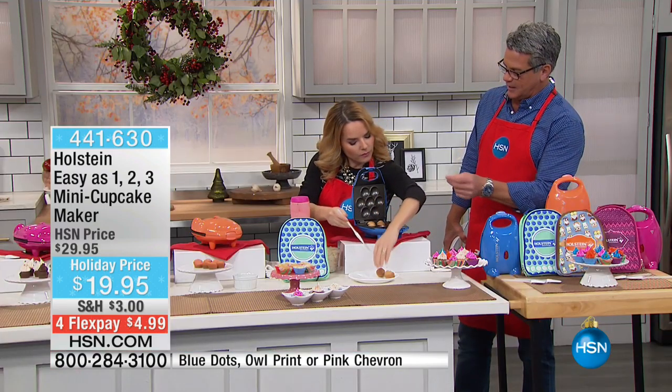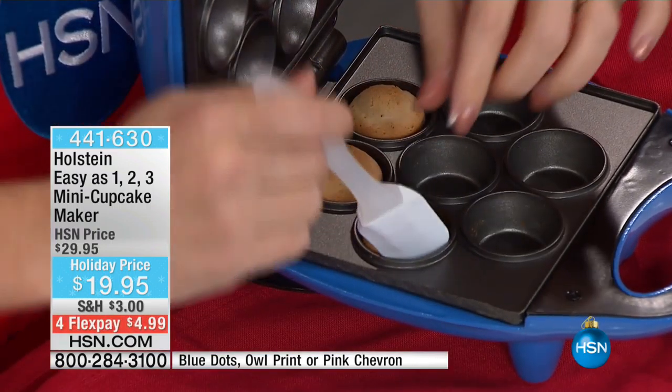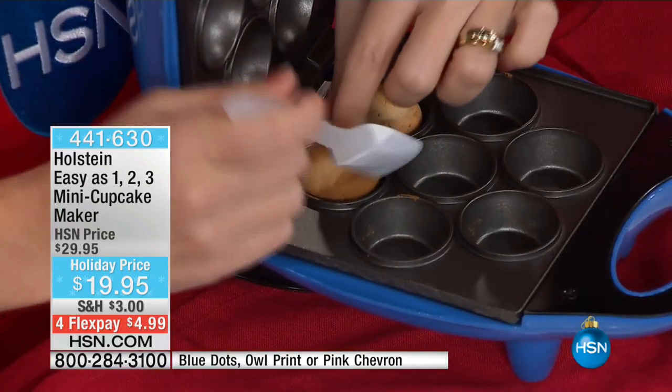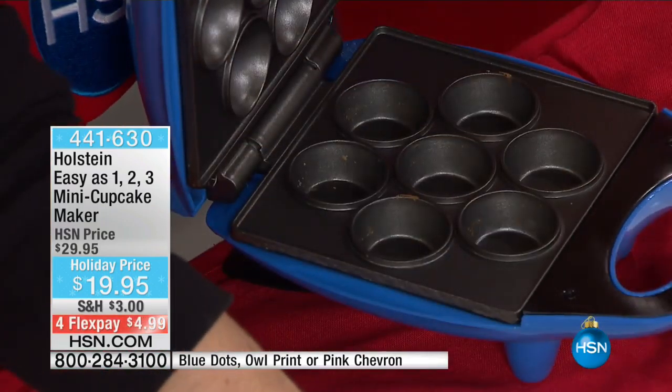You can also do muffins in this one. You can do cornbread muffins — so if you're doing chilis and stews this time of year. And did you do that thing I said before — get little sticky bun dough that you buy, just roll it up and put it in there? Absolutely! Sweet rolls! You know what I'm talking about. Exactly.